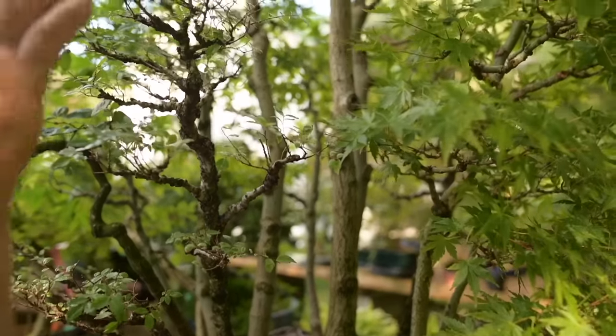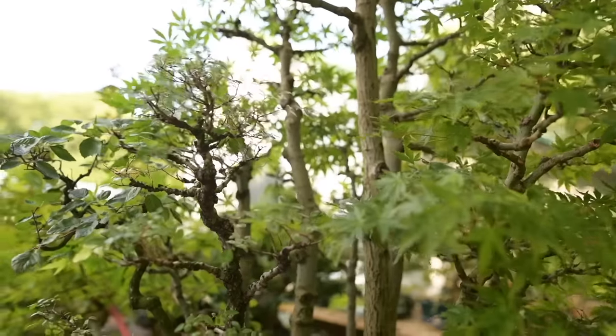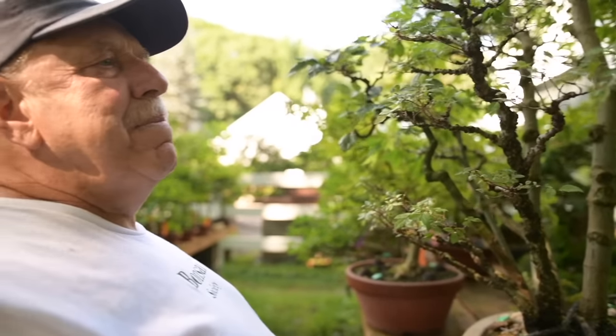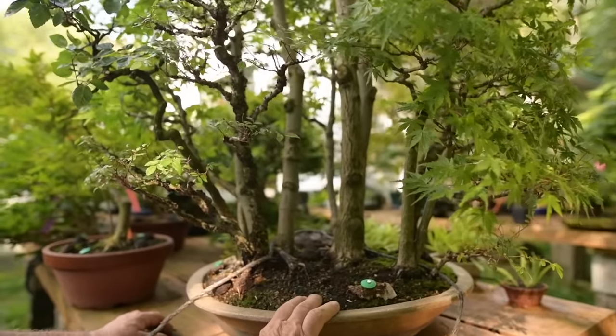The forest today looks a little bare because it was actually pruned yesterday and I pruned it back heavily. So it looks a little weak, but it's not — it's very strong. This forest was shown in the US National probably about 10 years ago.